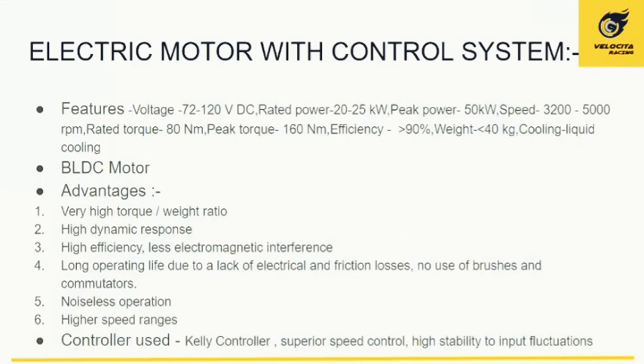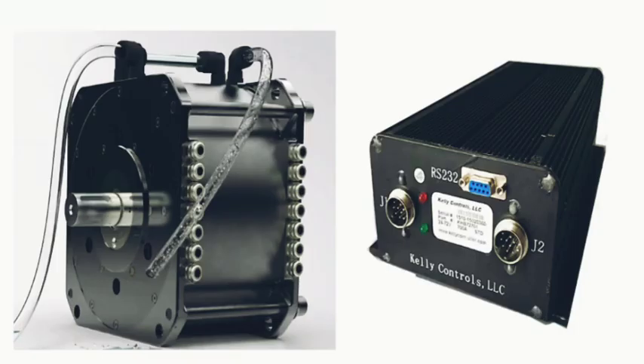The Kelly controller provides superior speed control and high stability against input fluctuations. The motor is visible on the left, with pipes for the liquid cooling system coming in and out. The Kelly controller, labeled RS-232, is shown on the right.